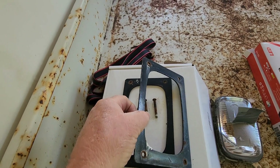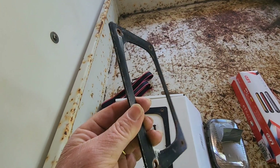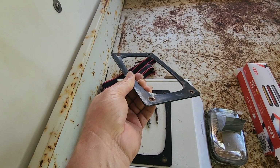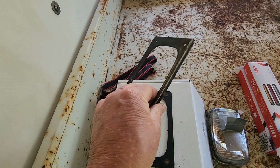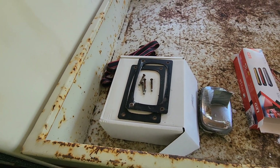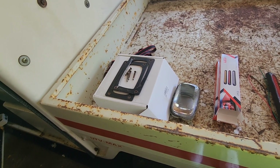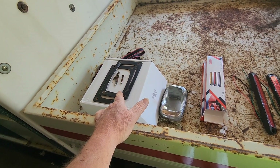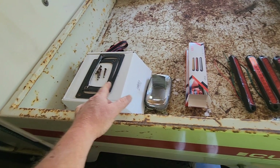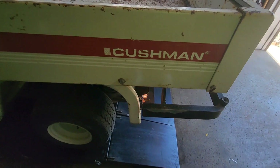I've got some wax and junk on them — need to get all that off. Wipe them down with acetone, hit them with a scotch bright pad. If that looks good we'll paint them with truck bed liner and get those drying. The light bulbs will be here later today, so we'll get those working and then move on to the tail lights.